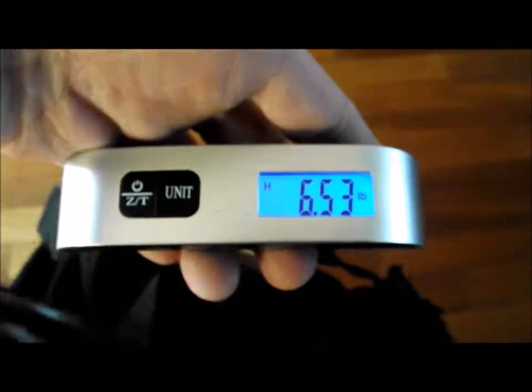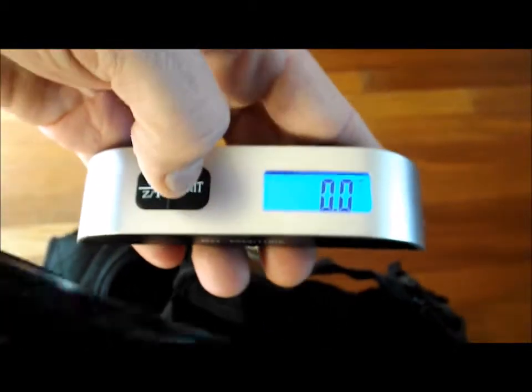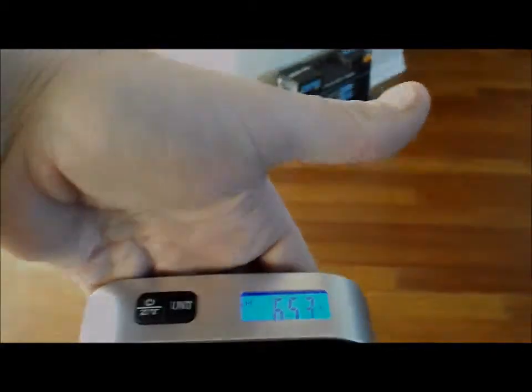Just put it around your strap, hold it there. It'll give you pounds and you can still switch it over to kilograms if you want, just by pressing the button. Neat little thing to have the temperature there so you know your belongings are in a good controlled temperature. It's very nice. Thank you.